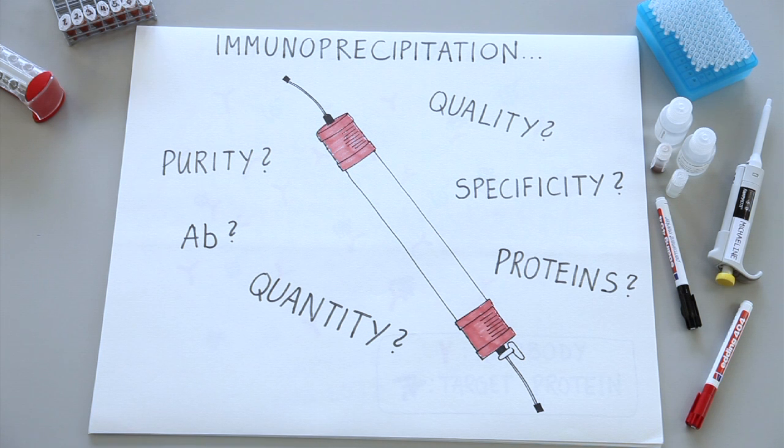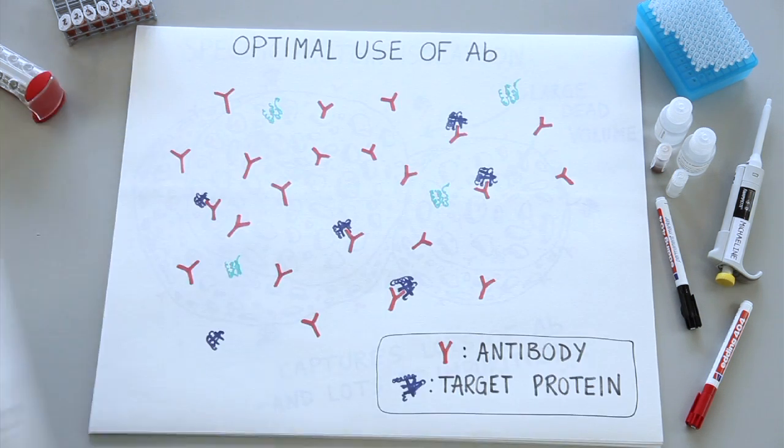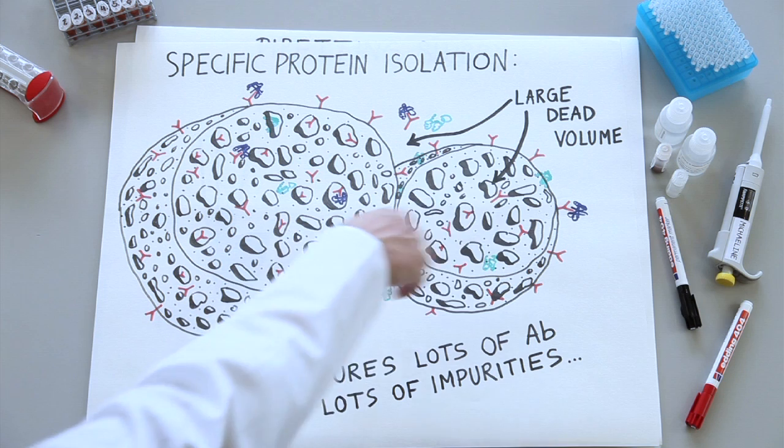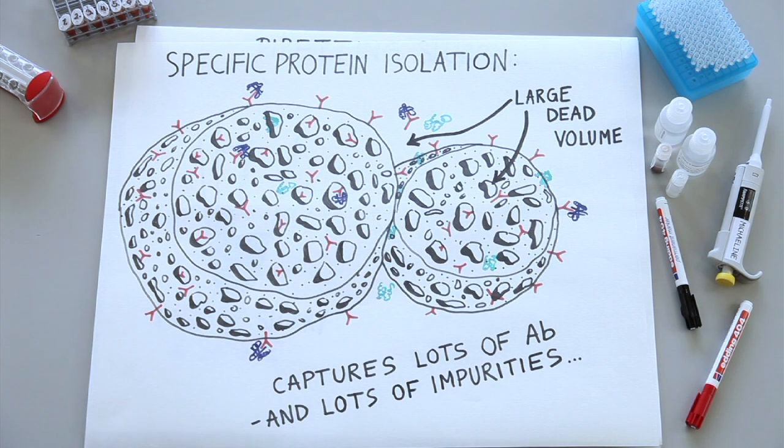The application changed, and at first they were trying to use the same tool. For antibody purification, sepharose is a great tool. For immunoprecipitation, it turned out to be not so well suited. You only have a certain amount of antibody and you want to specifically bind a protein. The pores are bad news, because they actually trap the antibodies and unwanted proteins inside and between the porous resin.